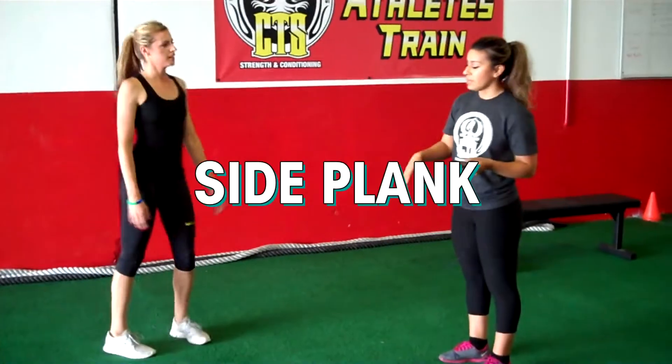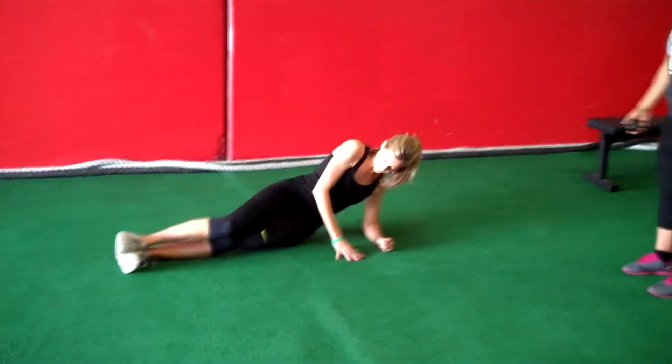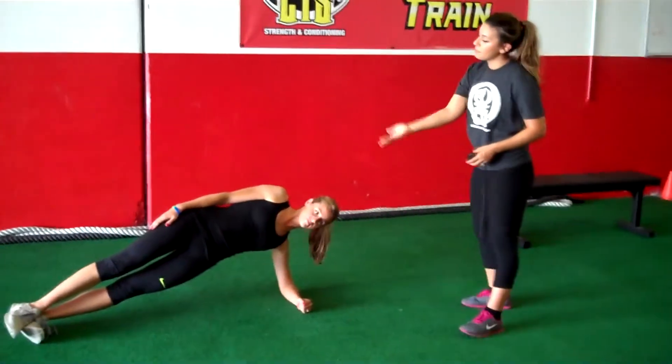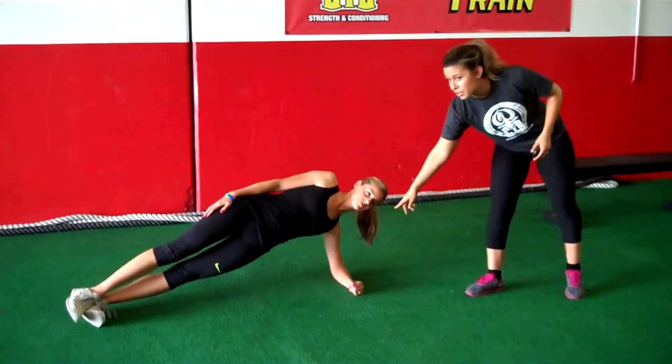The next one we're going to do is a side plank. Everything should be aligned from her shoulders all the way down to her feet — everything should be in a straight line. Hips are going to be up, she's going to be squeezing everything. Your arm should be at a 90-degree angle here.